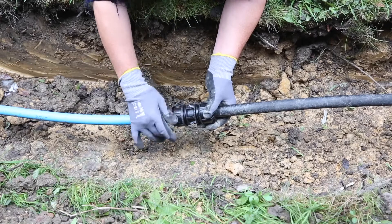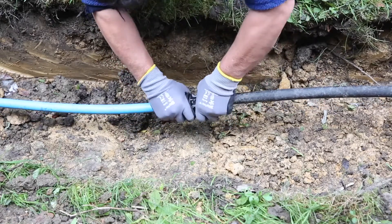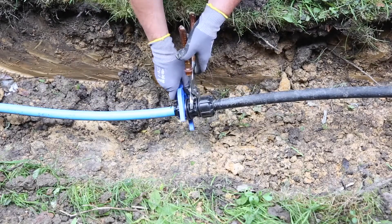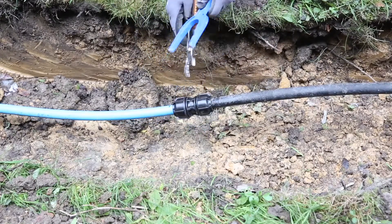Check the witness mark again and then tighten it up. We then use a wrench to tighten it off. Here we go — job completed.